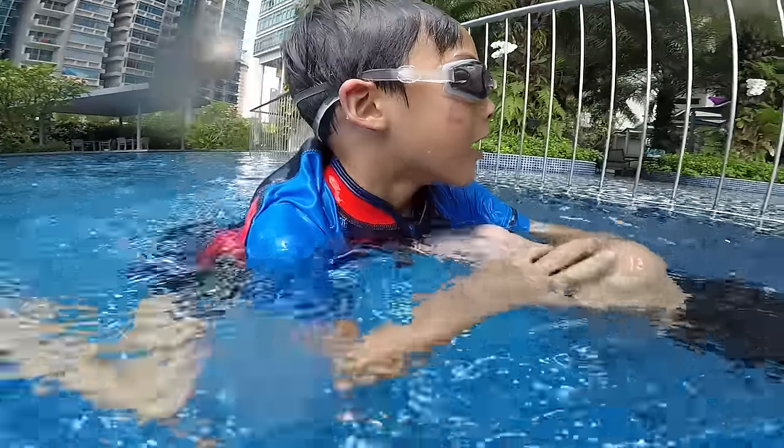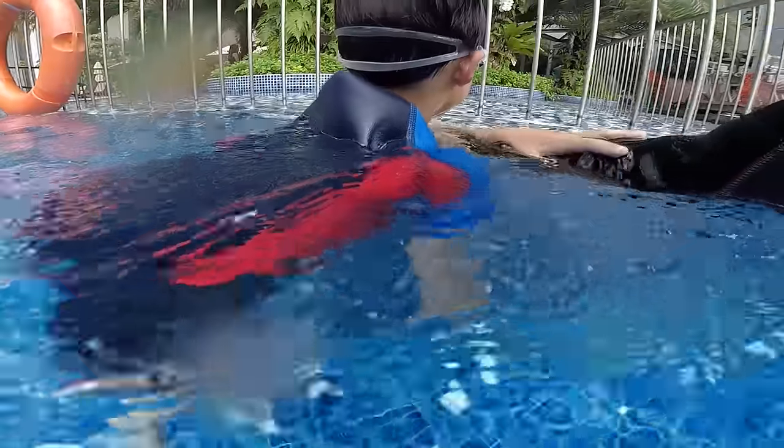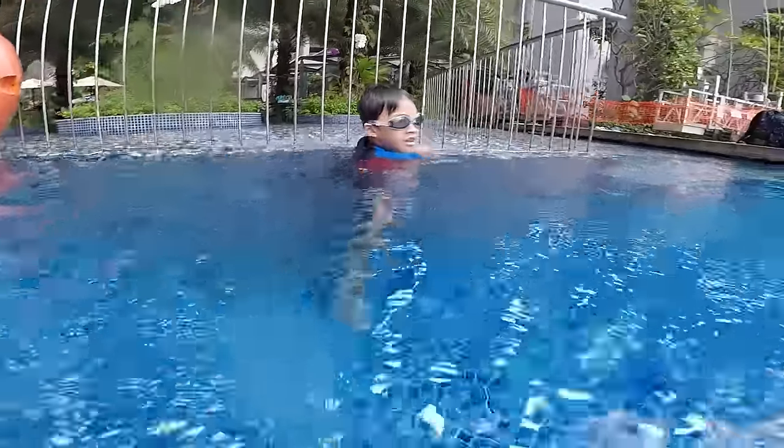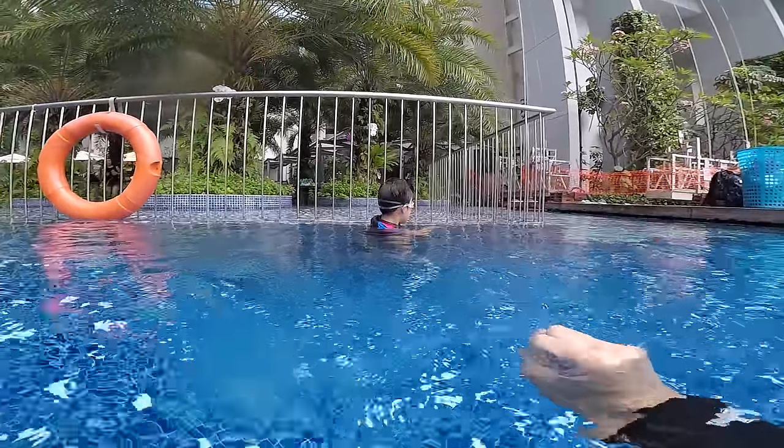Easy, easy, relax. That was very good. We try one more time. Hold the wall. Anders, listen to me. Slowly and easy. Be relaxed, okay, bro?